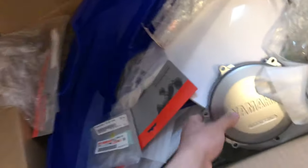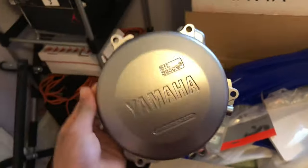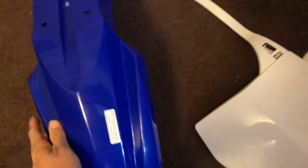I wanna show you the things I got for my bike, for my 125. I got a new clutch plate — that's pretty nice. I'm gonna put this on and take the older one off. I gotta do front plastic for a plate — that's pretty nice and pretty new. I got a new front fender — pretty new. I had to buy the sticker separately.